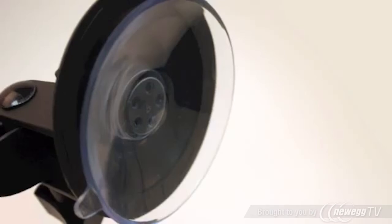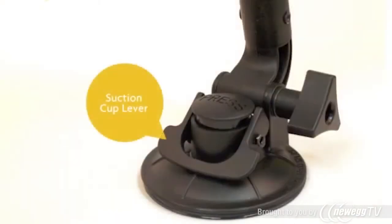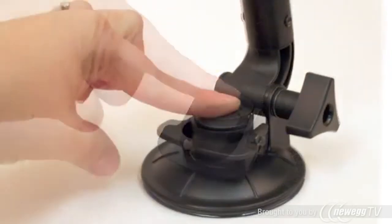The superior holding power of the suction cup mounts to any smooth, non-porous surface and is easily moved from vehicle to vehicle or stowed for security.